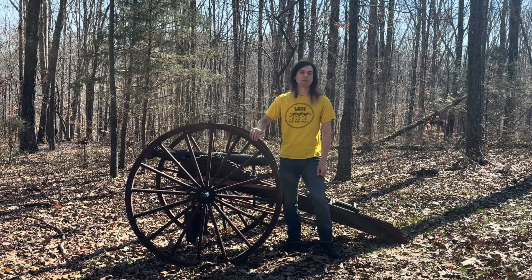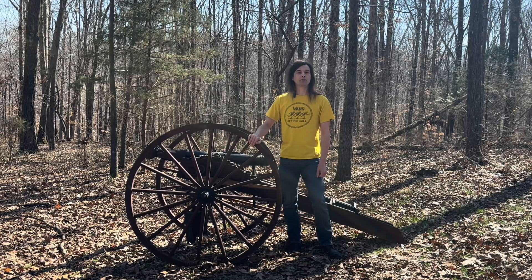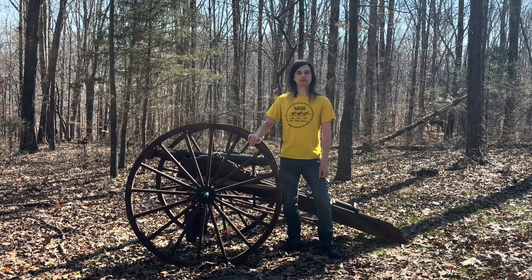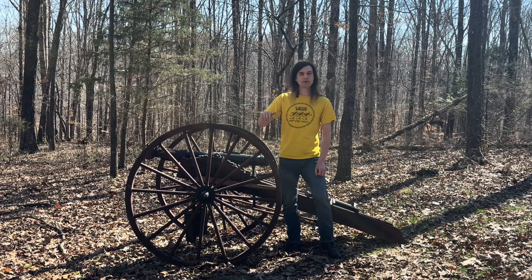Before we head on over to the range, if you haven't done so already go ahead and drop down below and hit that subscribe button — you're going to want to keep up with all the fun stuff we're going to be shooting with the cannon in future videos. If you're interested in sending us some projectiles of your own design like Alex, all the information for the subscriber shot special will be down in the description below.